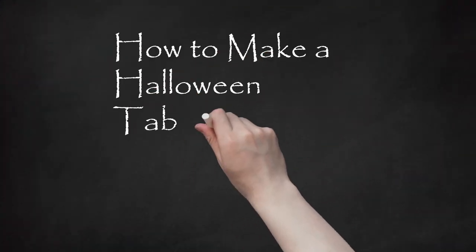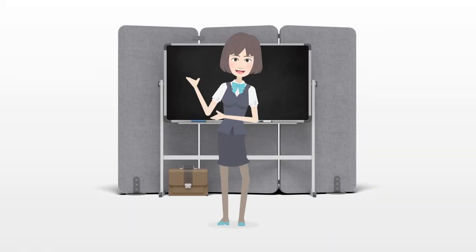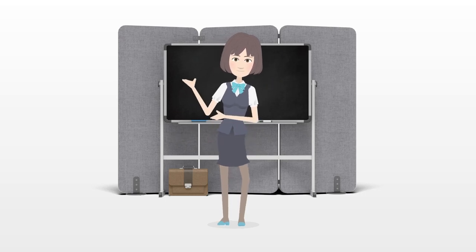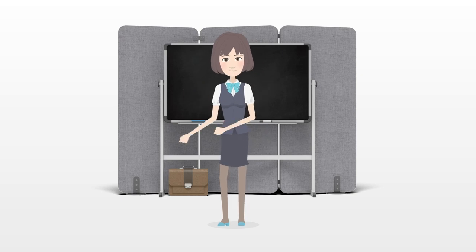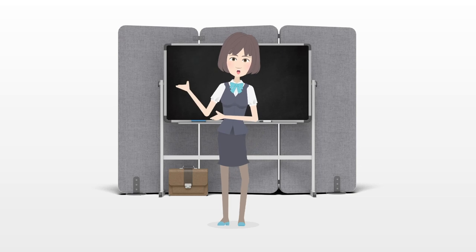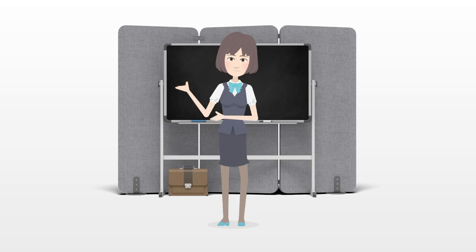How to Make a Halloween Tabletop Decoration. Got old plastic jack-o-lanterns and no toddlers to tote them around on their trick-or-treat rounds? It's fun to turn those plasticized globs into something more useful and less plastic-looking. Instead of buying more Halloween decorations that look like the same thing everybody else is putting out, use those old jack-o-lanterns to make your own unique ones. In just a few simple steps, you can have an interesting and inexpensive decoration conversation piece.